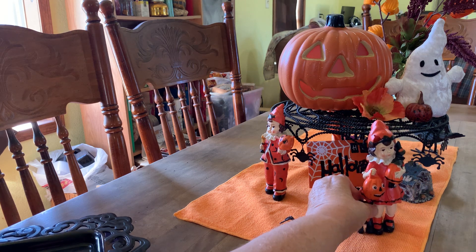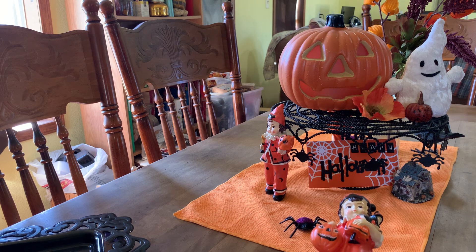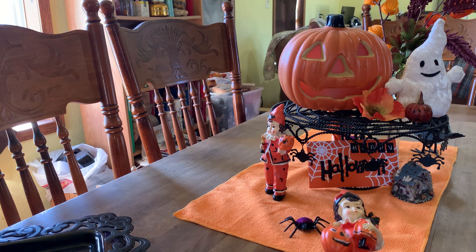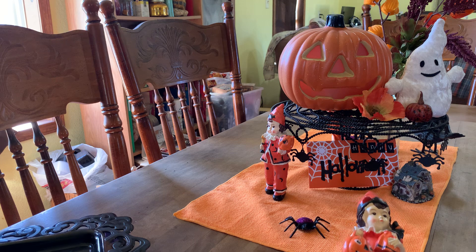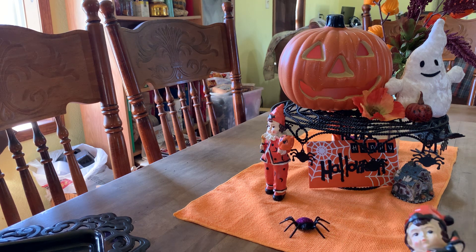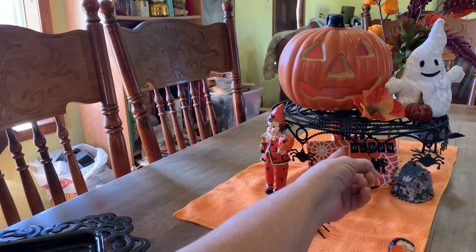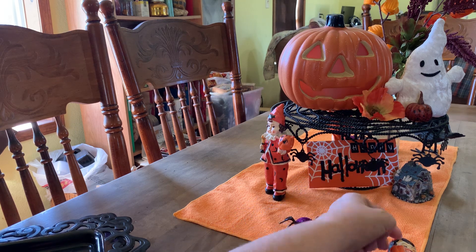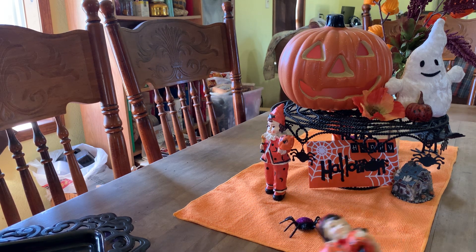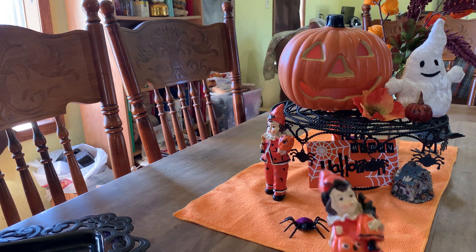Behind her there is a Halloween card that someone made for me and sent several years ago. I really liked it — I thought it was so pretty, and again it's orange, black, and white. The cake stand here I got at Goodwill several years ago and I love the spiders hanging off of it.